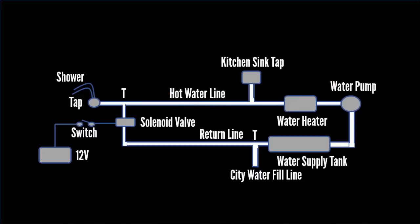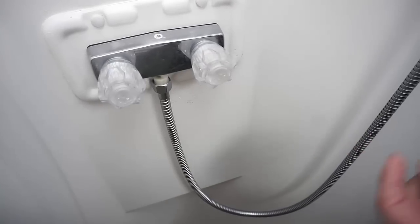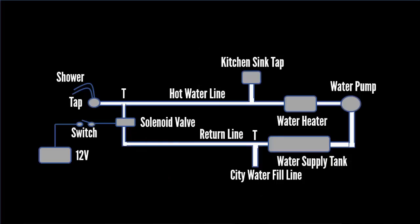Right behind the valve in the shower, I have a T — it's on the hot water line only. The water circulates off of that T to the return and returns to the water tank, and it's interrupted or controlled by a 12-volt solenoid, and that's what the 12-volt solenoid activates when I push down on this switch.